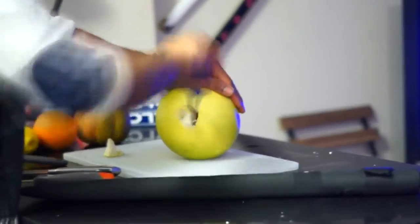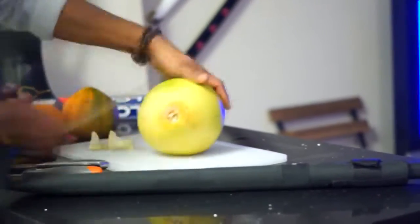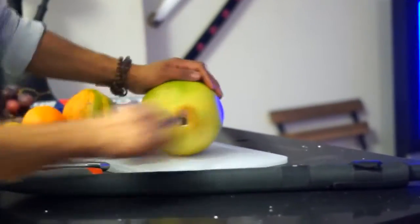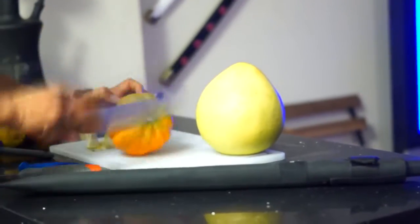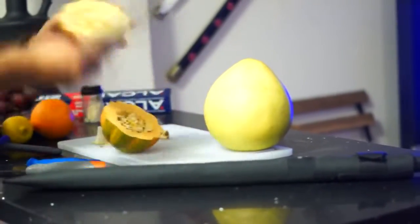Take out your knife and start carving. Carve a circle on the top first, and then carve a circle on the bottom. Take out the inside pieces and throw them. Now take your acorn squash and cut it in half. Make sure it's flat.